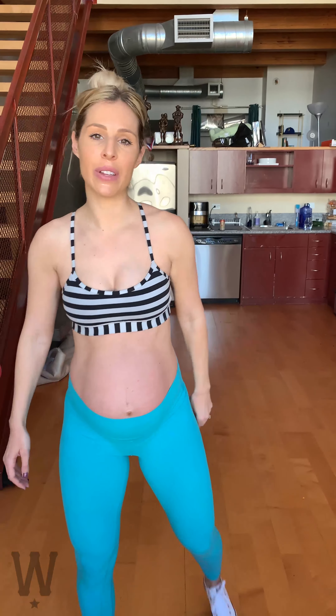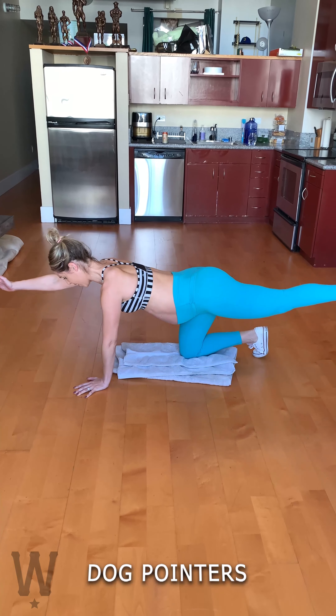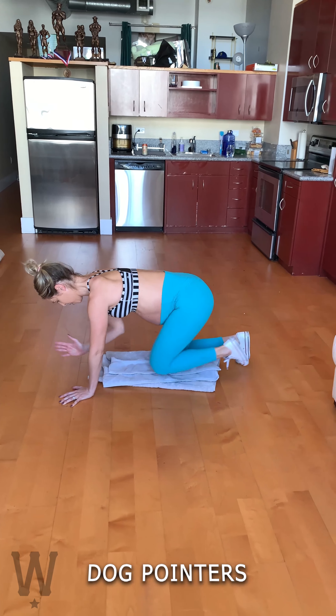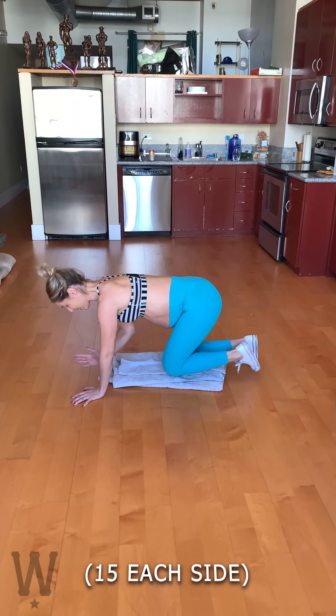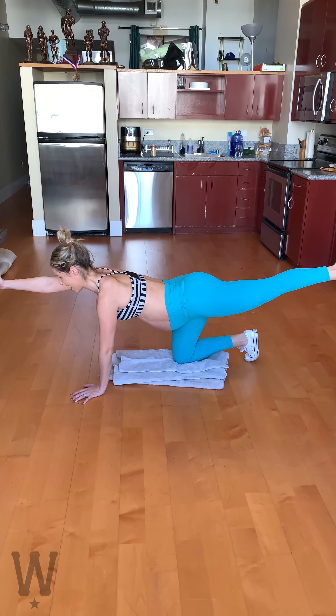Exercise number four, we're going to be doing dog pointers. This is a great exercise for your core and the tiny little rest of your legs. Here we go. Squeeze all the way in.